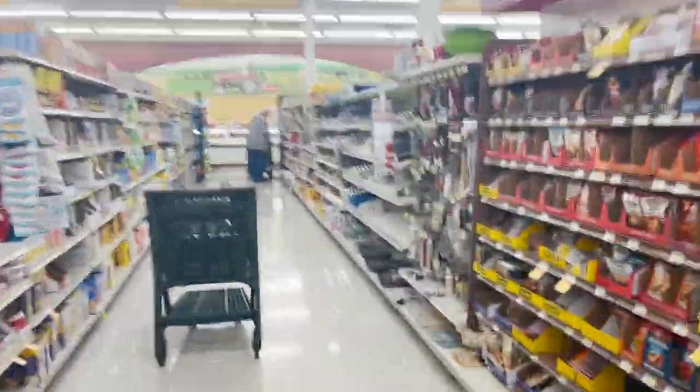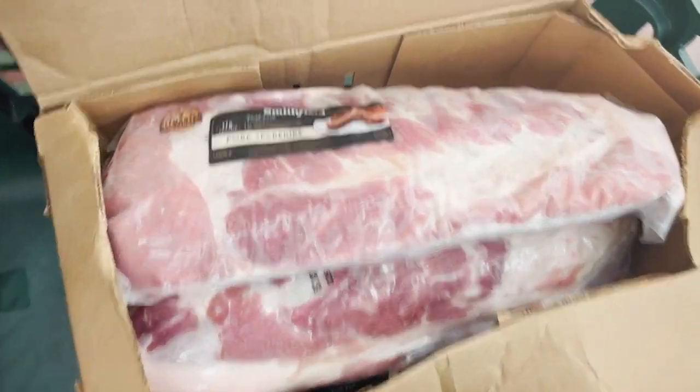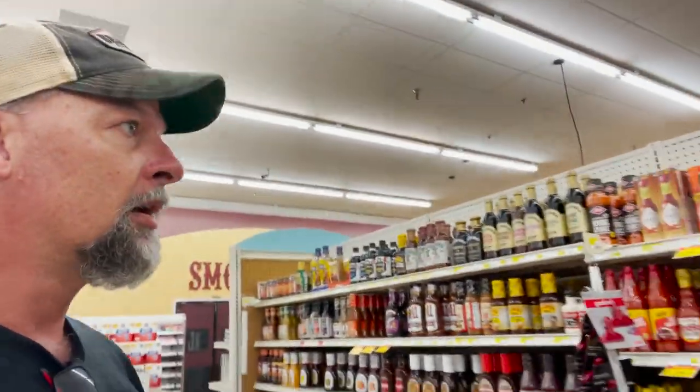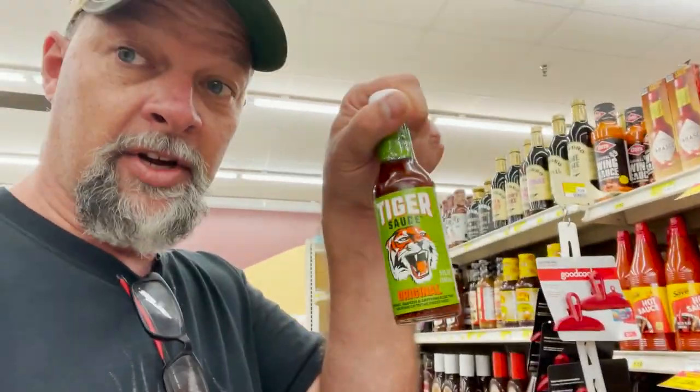We're walking inside — got to be quiet so she doesn't hear us. I got a whole case of spare ribs here; they look really good, a lot of marbling. I also picked up some tiger sauce, and now we're heading back to the house.